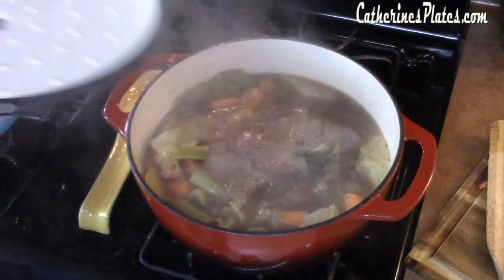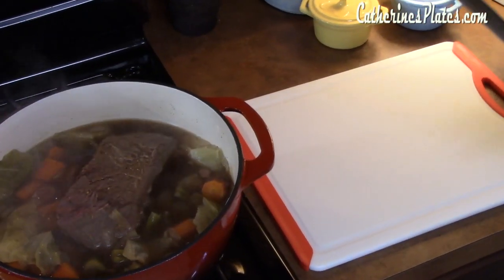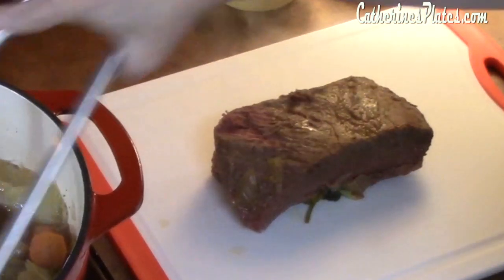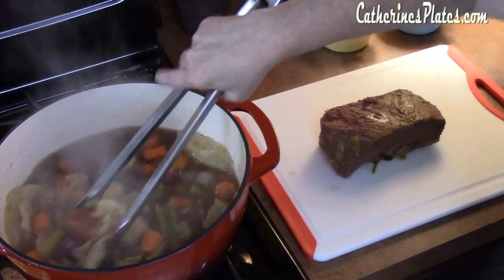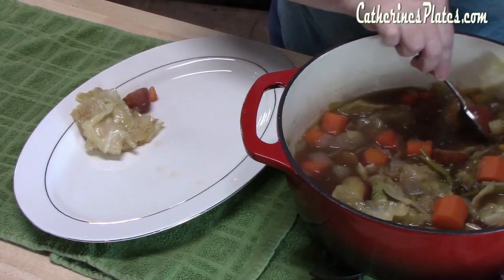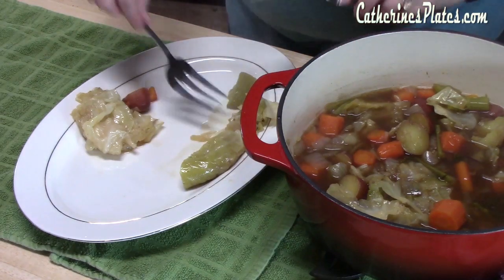There we are — look at that! I am so glad this is done because I am so ready to dig in. I'm going to go ahead and take my brisket out of the dutch oven and lay it on a cutting board for about five minutes to help distribute the juices. Look at all those vegetables in there — oh my gosh, that's just like a soup! I'm going to get my platter and load it up with the cabbage, carrots, potatoes, celery, and onions. This will make it really easy for people to plate up.